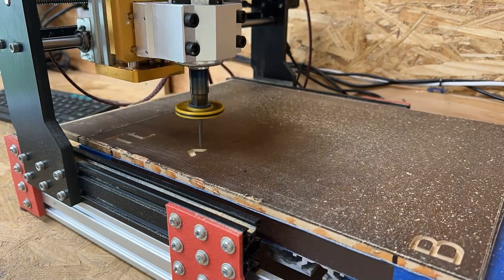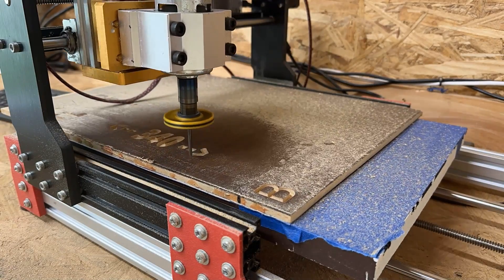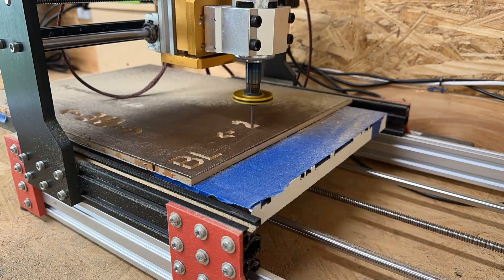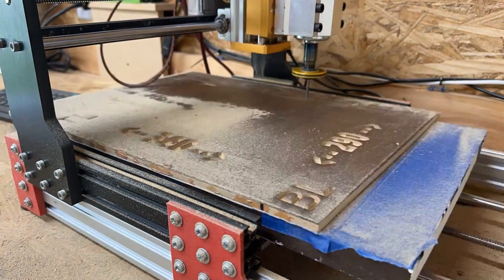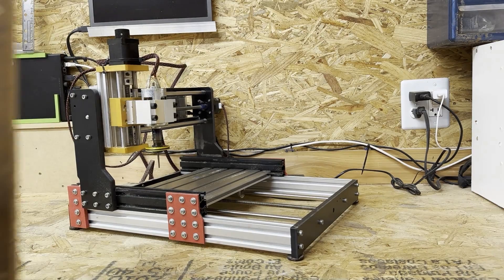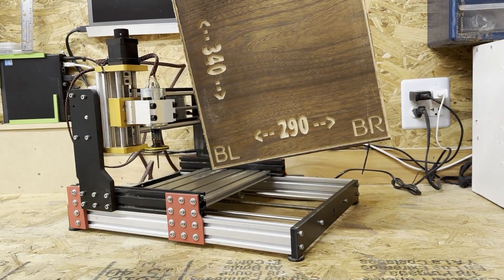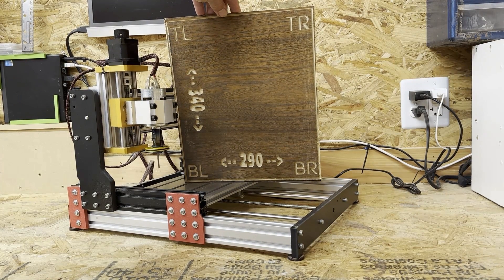What you're seeing here is the first cut I've done with the new extended gantry. I tried moving things by hand to find the maximum cutting area and as you can see it's around 340 by 290mm at the absolute max. The end piece looks great — it doesn't quite double the size but it certainly feels like a much more usable unit now, and I'm very happy with the change for $30.